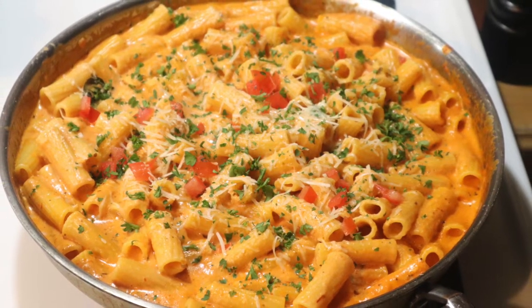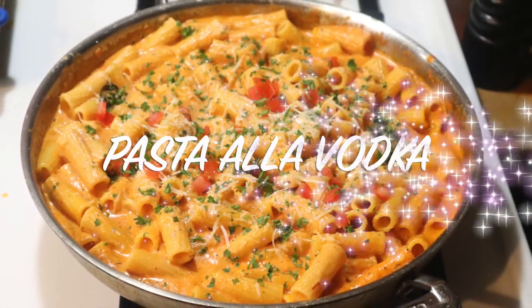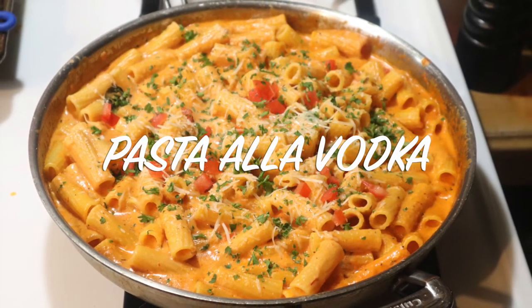Hey, welcome to my channel. This is Chef Carl from Cooking and Grilling with Carl, and in this video I'm making for you a pasta alla vodka.